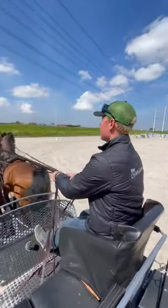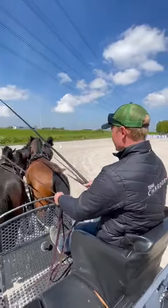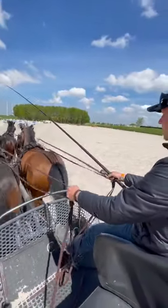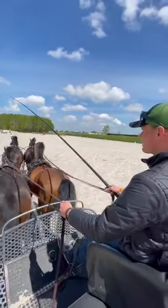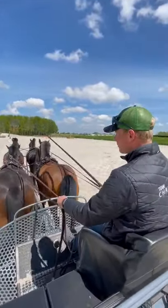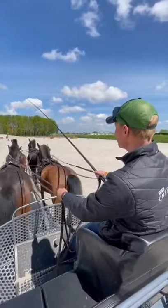Hi everyone, my name is Bob Chardon. Today I'm showing you this new product from Ideway Grestia. It's a lightweight nine parts telescopic whip. It's a must-have for team drivers. It's perfect to make small corrections on your leaders.